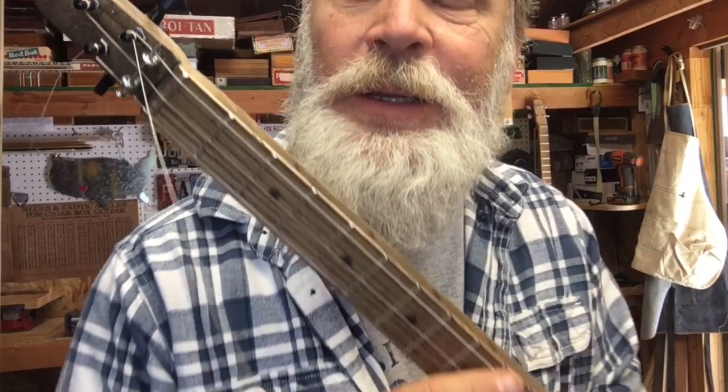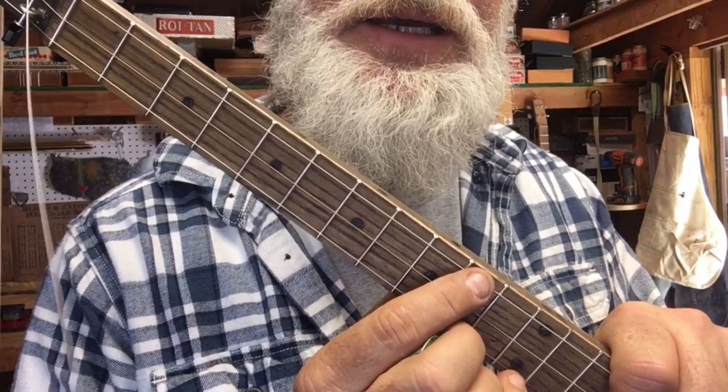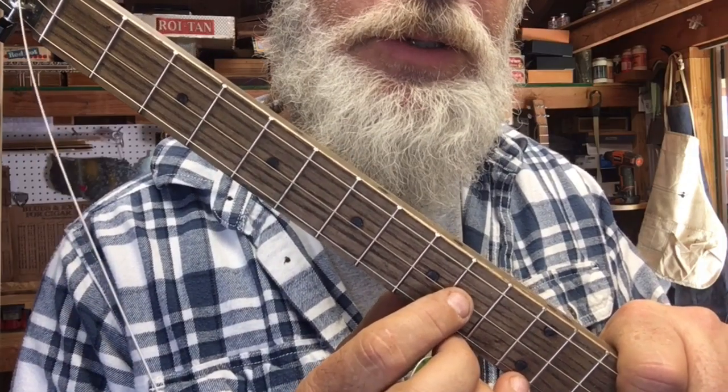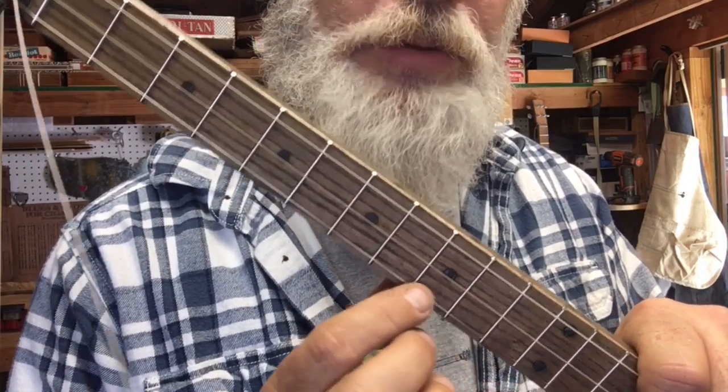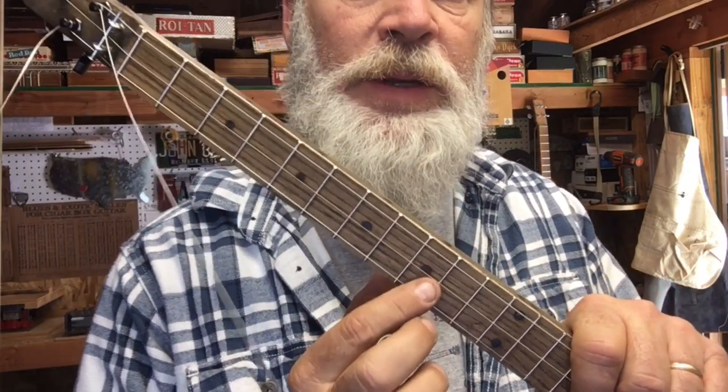We've got the strings on: the 30 wound tuned to D, the 22 wound tuned to F sharp, and the 14 plain steel tuned to A — so this is an open D chord. If you want to hear what this guitar sounds like, you're going to have to watch the next video!